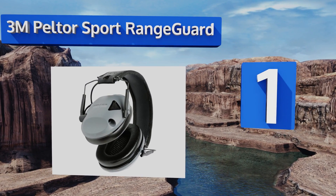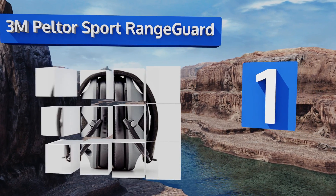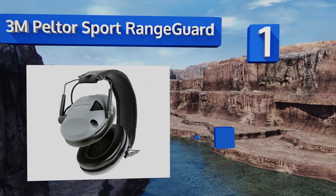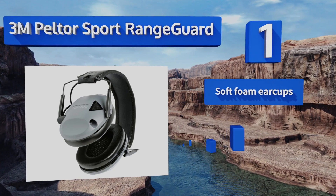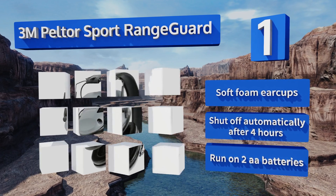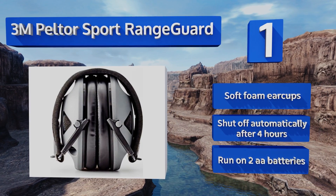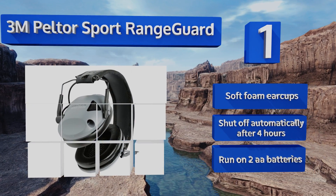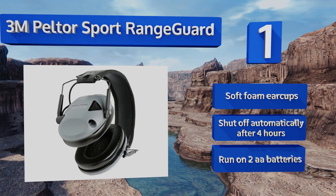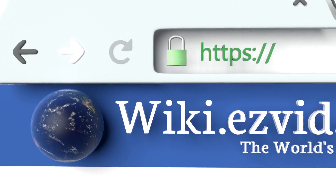Taking the top spot on our list, the 3M Powershooter Range Guard uses electronics to muffle the sound of your rifle while amplifying the voice of the person next to you. They're great for encouraging bonding since you'll be able to carry on a conversation while sighting in. They come with soft foam ear cups, run on two double-A batteries, and shut off automatically after four hours to save those batteries.